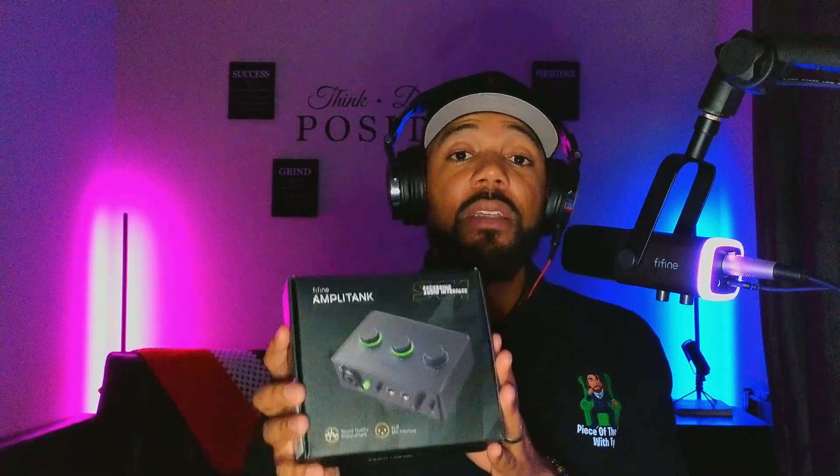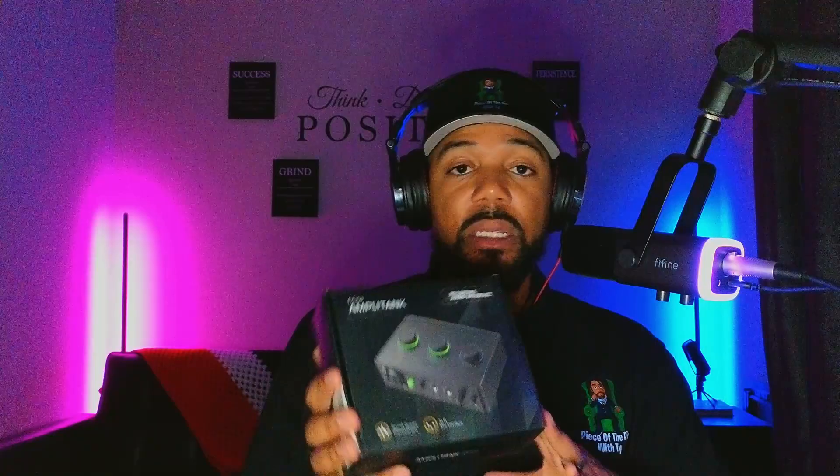On the box it says 'sound quality improvements' and this is for XLR devices — like microphones, like the Fifine AM8 that needs XLR. You can hook this to your phone, to your computer, or speakers. A lot of people use it for speakers if they do things live. So you will need some type of interface, and this Amplitank is a quality interface and it keeps it so simple.